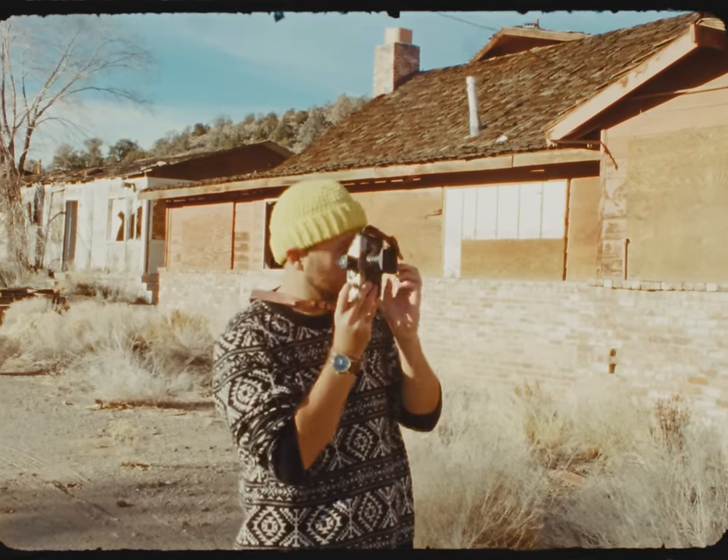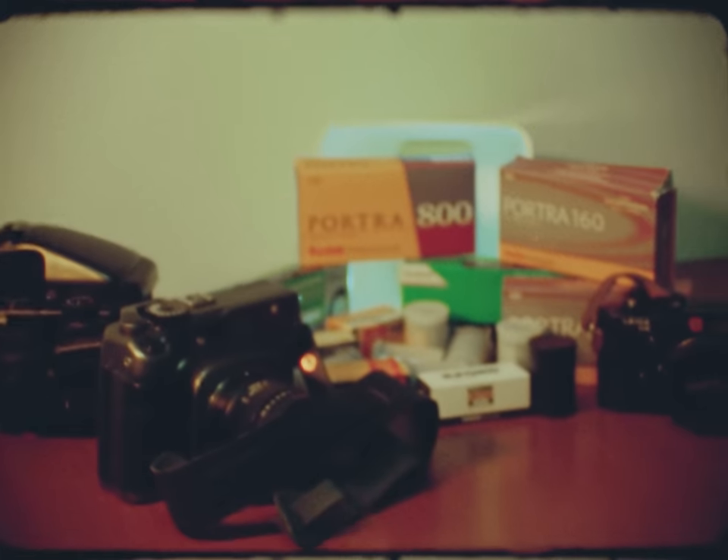I prefer to use some cameras over others, which means that some cameras get left on the shelf, and that ain't right. After all, film cameras are meant to be used — that's why we buy them. The cameras I'm letting go of all have one consecutive theme in common: they don't really fit into my typical field workflow and thus aren't conducive to the type of photography I want to create.